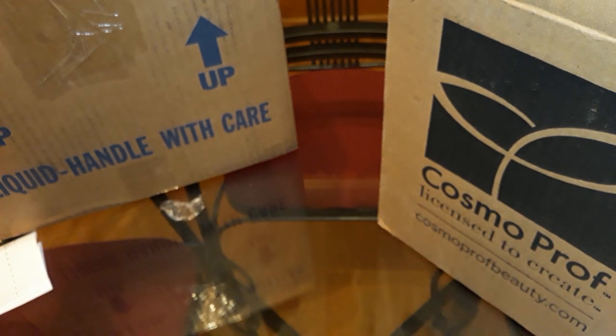Hi, my name is Lovely. I'm a mobile nail tech and I just wanted to do a video on some nail supplies that I ordered from several different places such as Amazon, Cosmoprof, and Sam's Nail Supply.